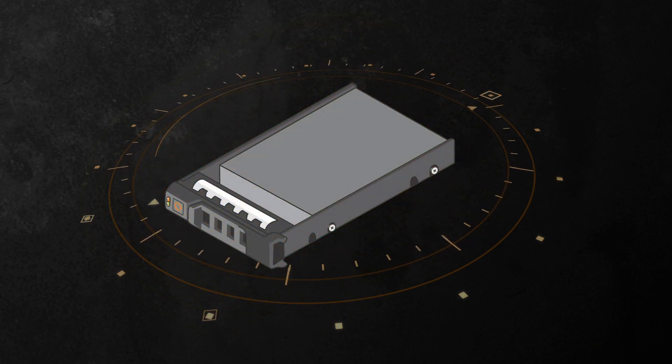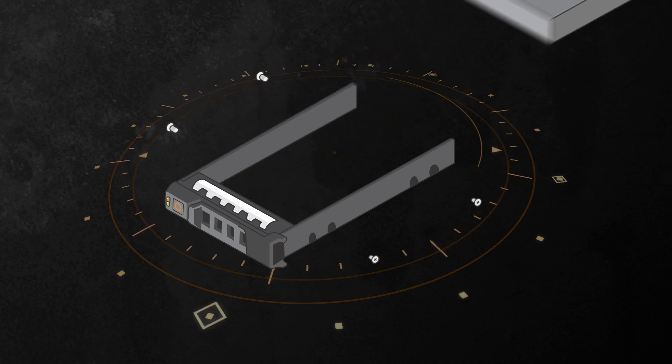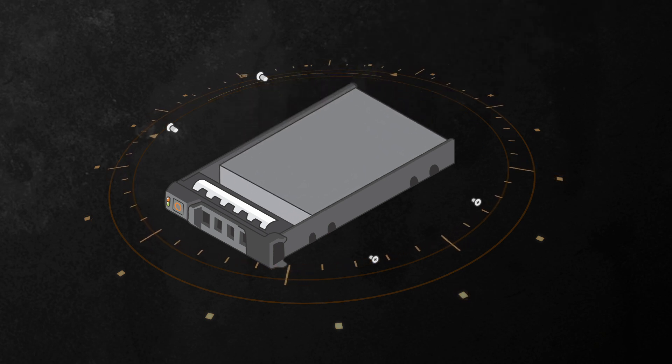Remove the screws from the side rails on the hard drive carrier and lift the hard drive out of the carrier. Make sure the carrier screw holes are aligned with the hard drive and that the hard drive is sitting flush within the carrier.